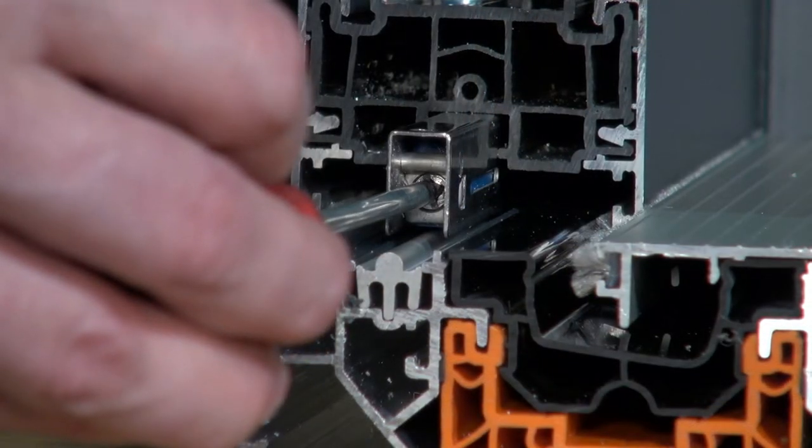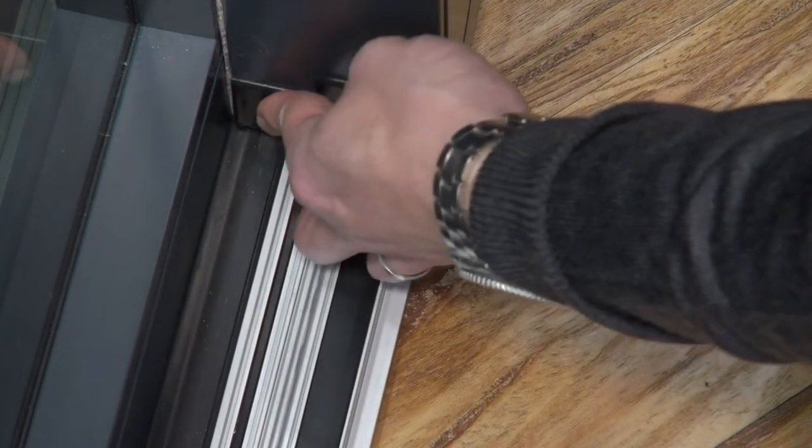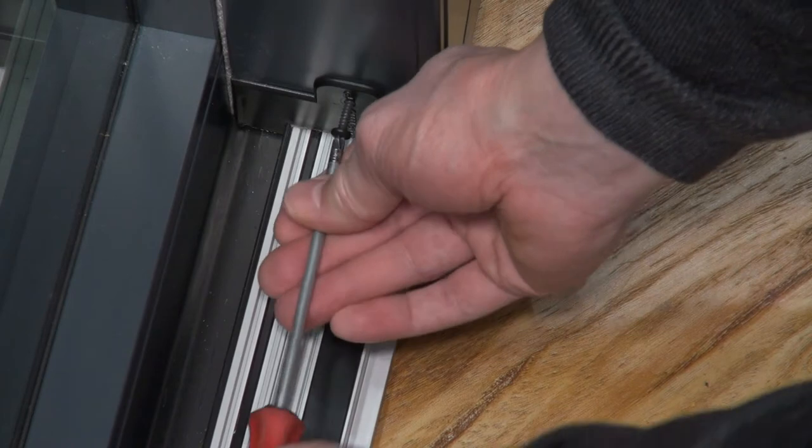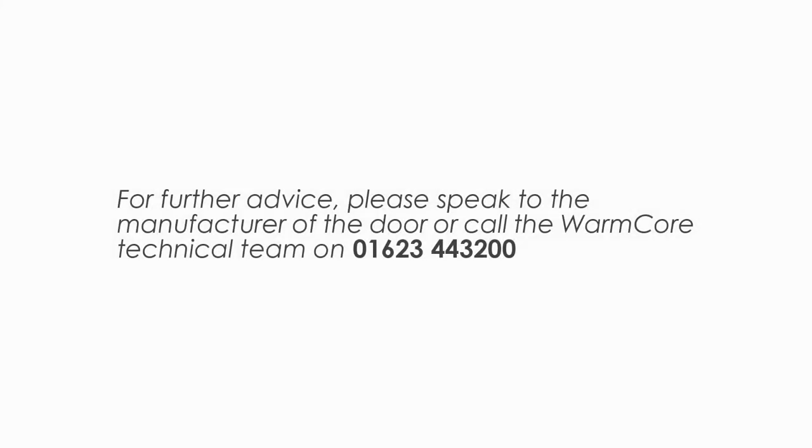If this solution does not provide you with a consistent 12mm gap, the door may have been fitted incorrectly or the sashes or frame may be the wrong size. For further advice, please speak to the manufacturer of the door or call the Warmcore technical team on 01623 443200.